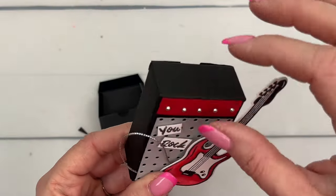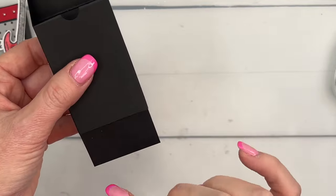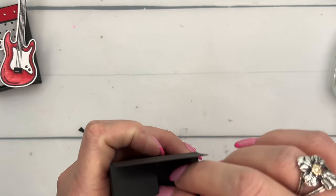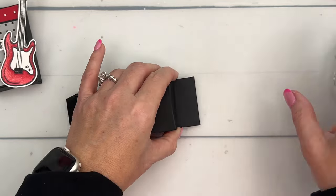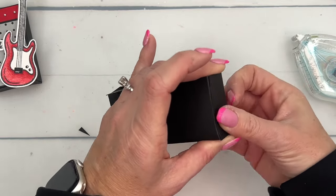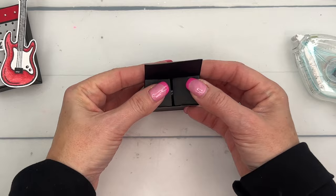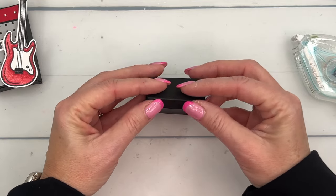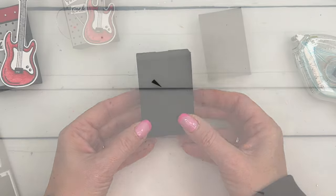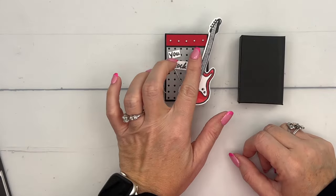I designed this box so the opening is on the back side — I know that seems weird, but I wanted the rounded edges to all be where the amp part is, so it actually opens backwards. This is the back side, so fold in the sides, then fold in the back side, and then fold the front flap in like that. Put in your hand sanitizer — those little flaps fold in and then this piece goes right here. And there's your box!